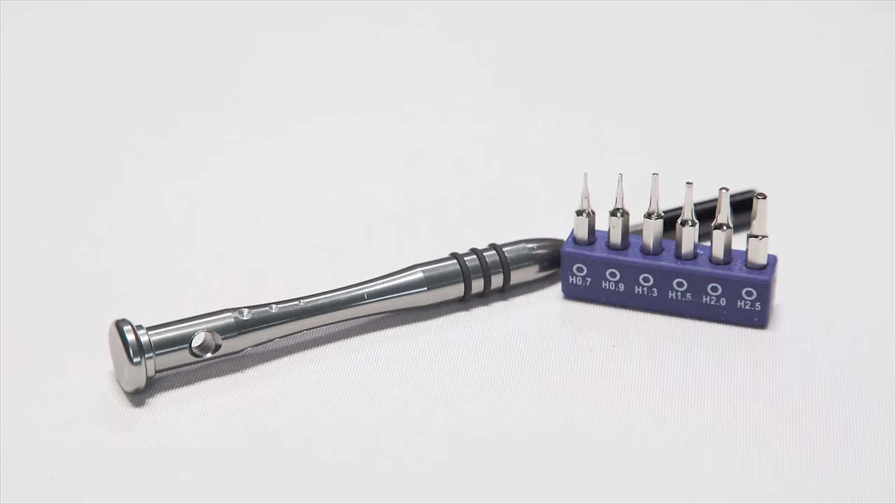To begin with, you'll need a number 1 Phillips, a number 00 Phillips, a size 1.5 hex and a size 2 hex, as well as a little bit of patience.